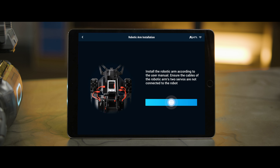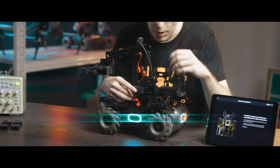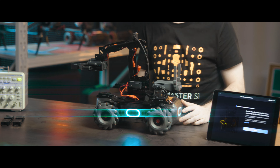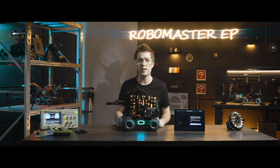Click Next. Connect the left servo cable with the L extension cable coming from the M0 port of the motion controller. After the app detects that the servo has been successfully connected, the Next button will be displayed — click Next.